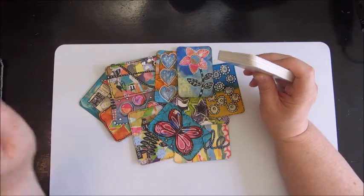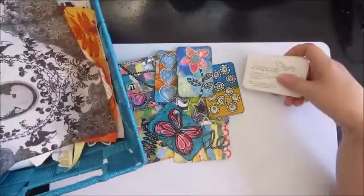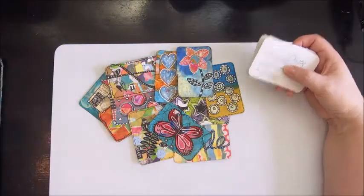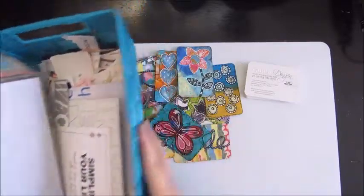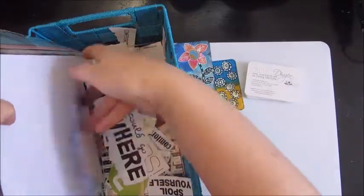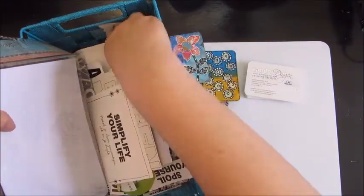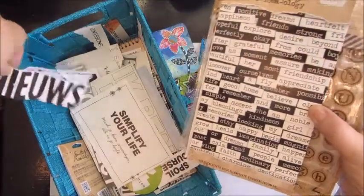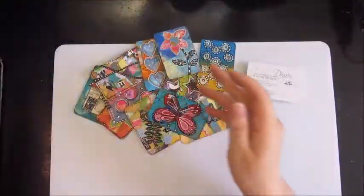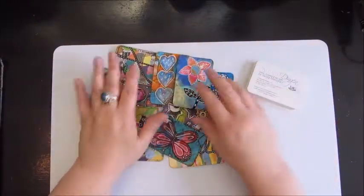I'm also going to use up some scraps I have here — some old napkins, pieces of napkins — and I have this basket where I keep my quotes, words, and text lines cut out from magazines, as well as some Tim Holtz chat stickers and that kind of thing.